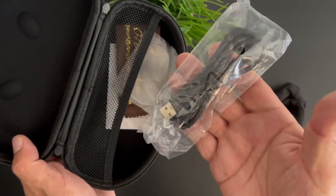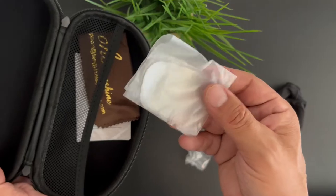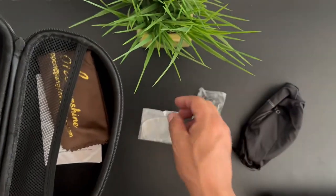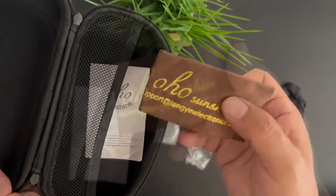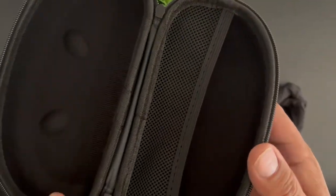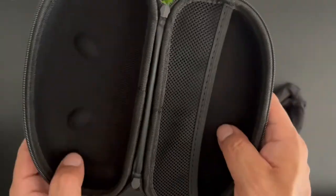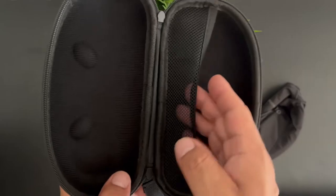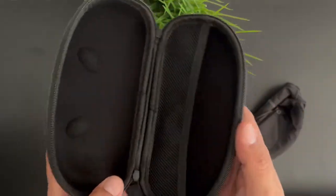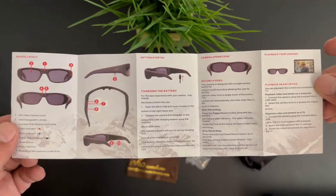We're going to have a power cable, some lenses, and a microfiber cleaning cloth with OHO branding. There's nothing else inside the case. I have to say this is a really really nice case — extremely soft. We also get some included instructions on how to set up the camera glasses.